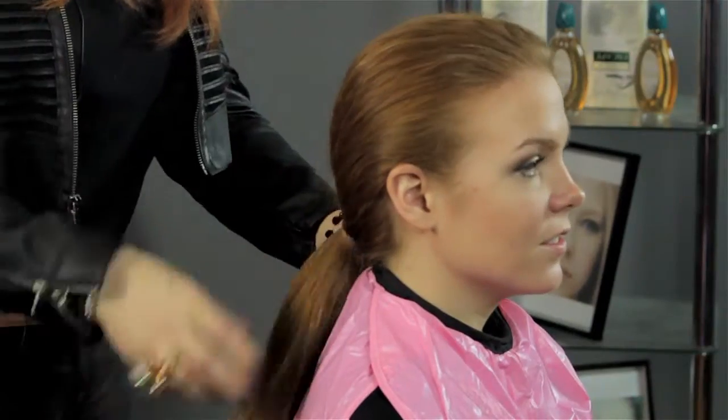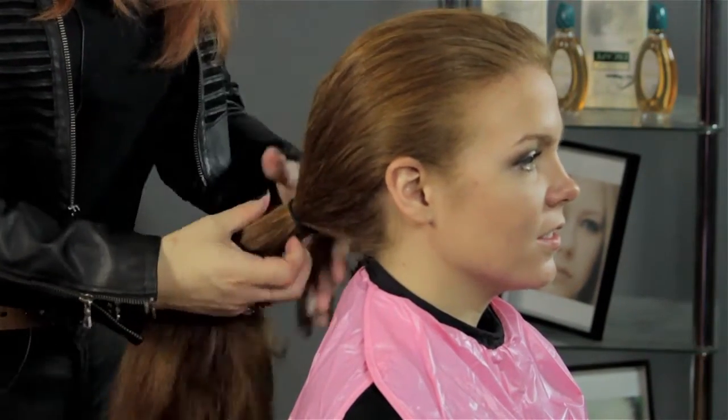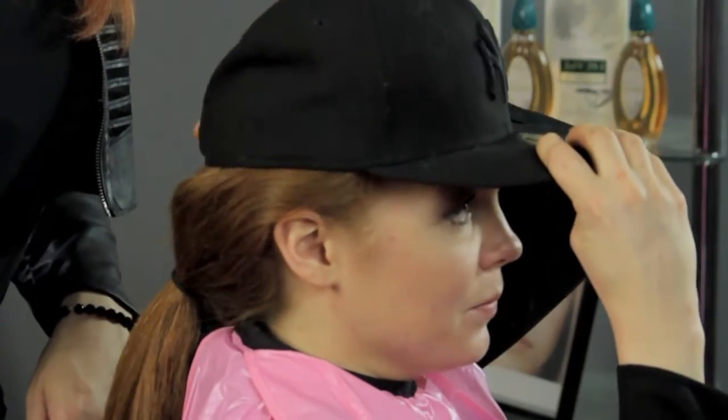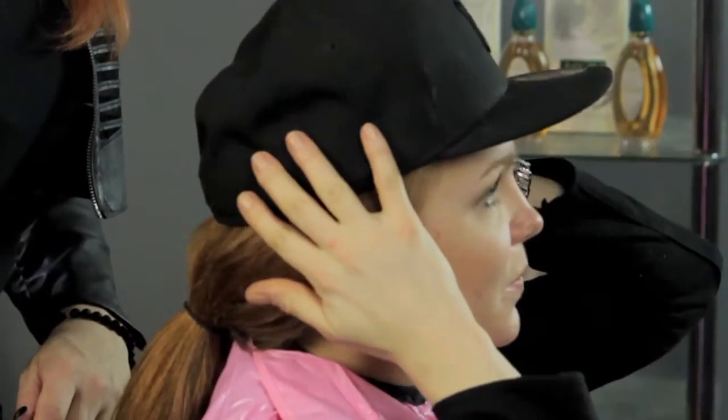I like to put it into a ponytail first to make sure that everything is nice and smooth and flattened going back. Then put the hat on. I usually like to start from the front first and then bring to the back, because you're going with the direction of the hair so that it doesn't lift up or fly away.